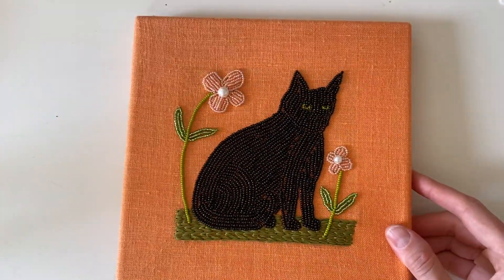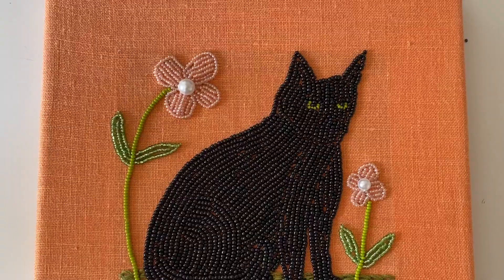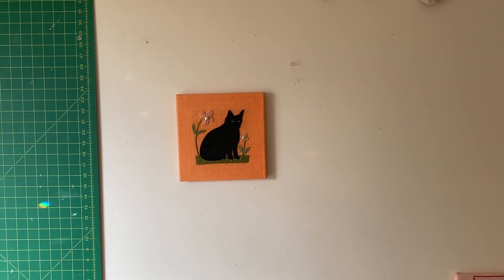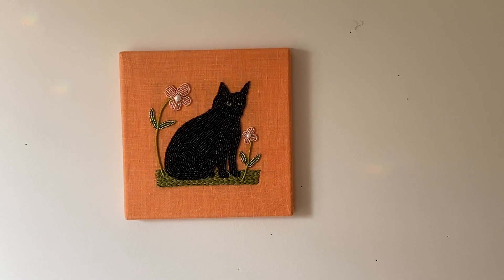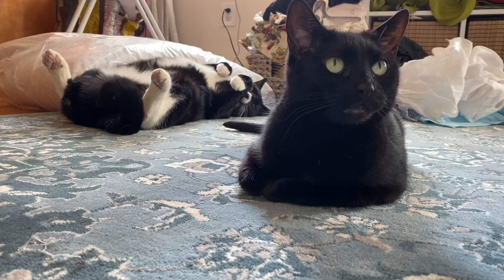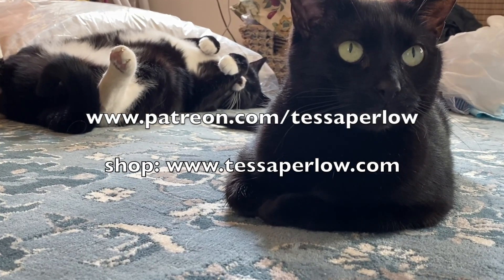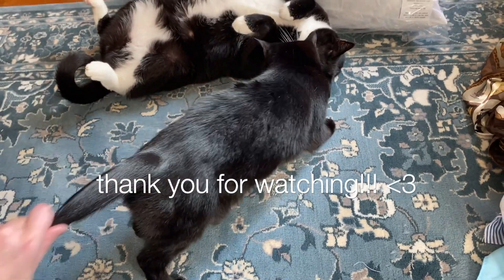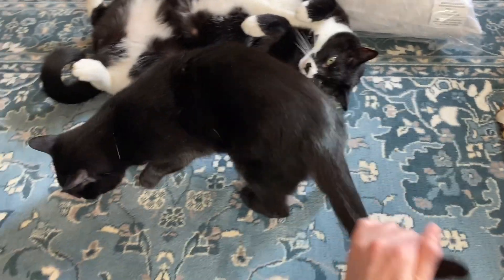Here is the finished piece. I hope you enjoyed watching my beading process and I'll be back with another video very soon. I've got bonus videos on my Patreon, and feel free to check out my shop if you'd like. Thank you for watching everyone and have a great rest of your week, bye!